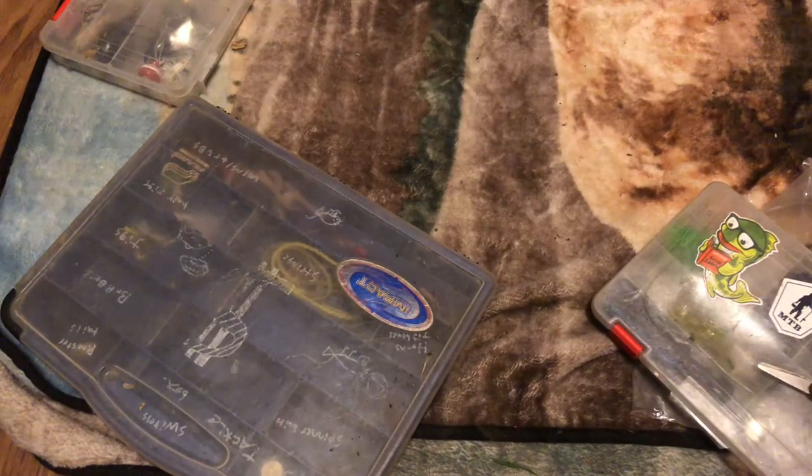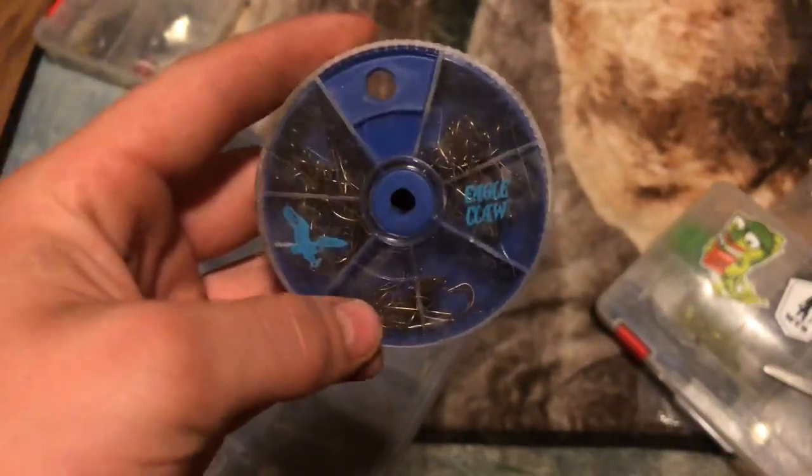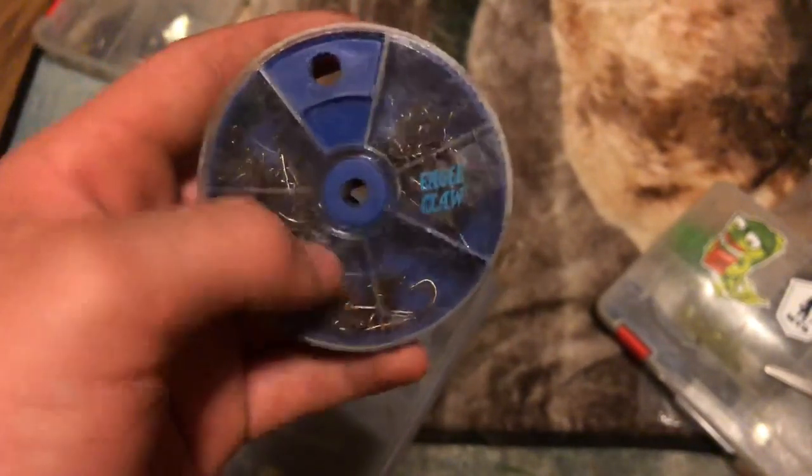One thing that should have fallen out but didn't - that's probably in another pouch - is this here. I can't fit it inside my hooks bin, so I just keep it separately. Some Eagle Claw hooks; I use the bigger ones for minnows.